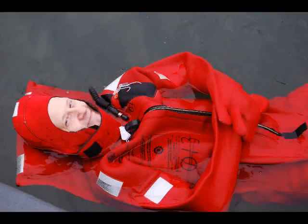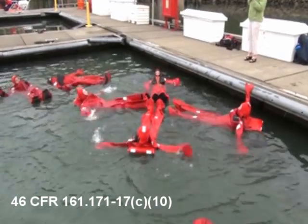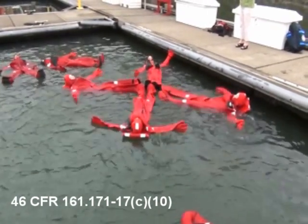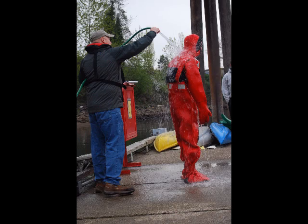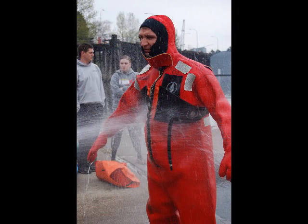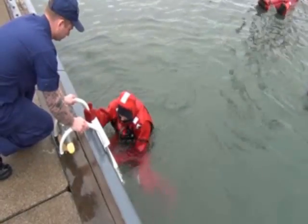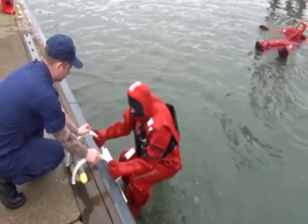For the water test, we followed the specific test procedure outlined in Subchapter Q of 46 CFR. This is one of many tests and evaluations that are performed to grant US Coast Guard approval to an Immersion Suit. First, the Immersion Suits were pre-wetted and weighed. Then each subject jumped into the water. After one minute, they were weighed. Any increase in weight over 500 grams is considered a fail.